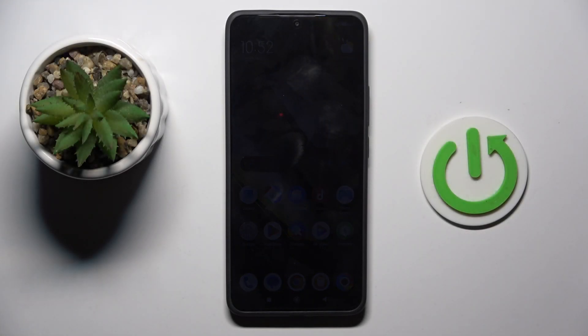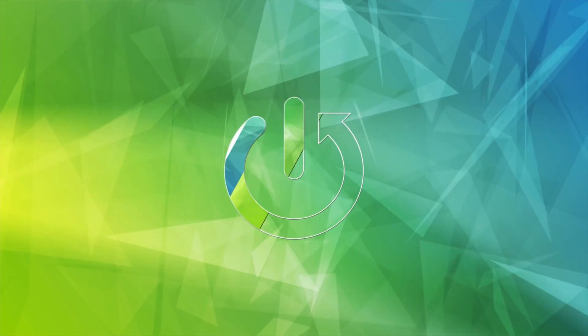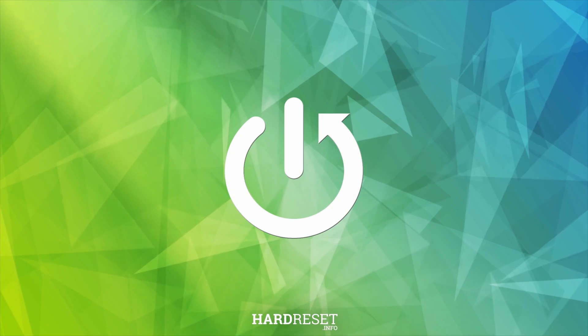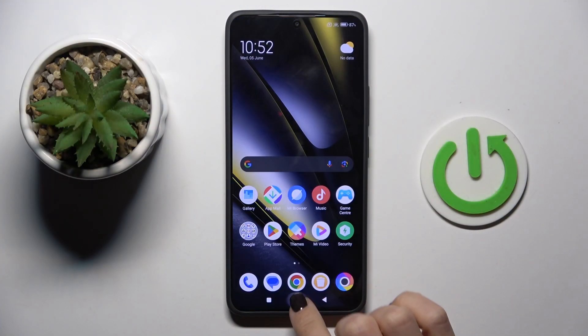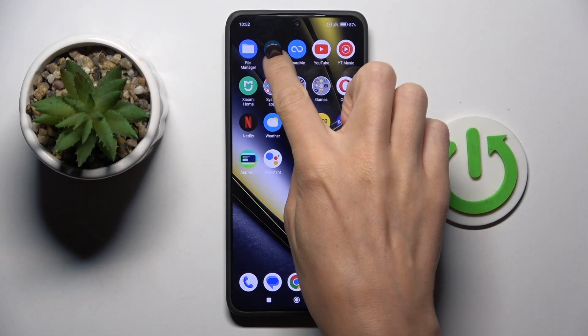Good morning guys. In front of me is the Poco F6 and let me show you how to add a fingerprint. So at first, unroll the list of all apps, then select Settings.